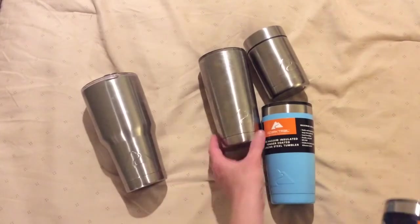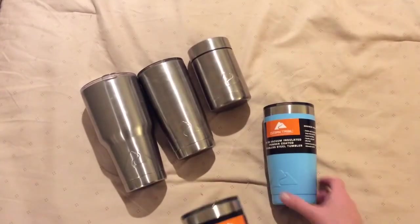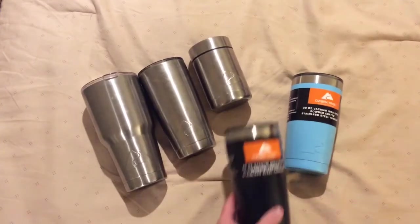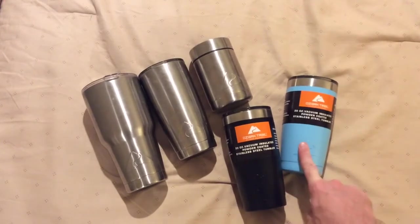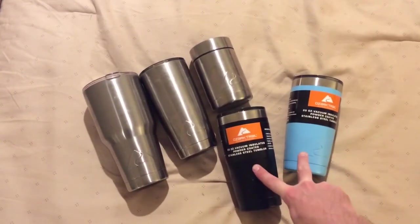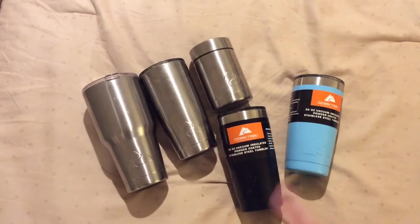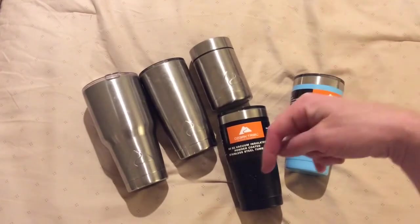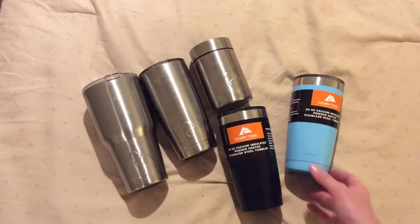So we've got your regular 30 ounce, the 20 ounce silver, a can or bottle insulator, and now a nice pastel blue and a nice black. I think my son might get this one, my daughter gets another, and I'll take the black one — that will help us distinguish whose is whose around the house. Hope this helps, keep your eyes out, and let me know in the comments below what other colors you've seen and see what we can find.